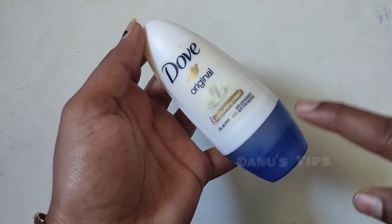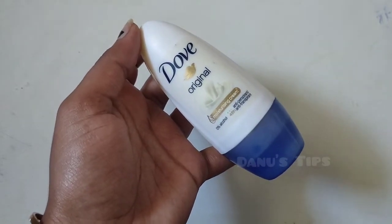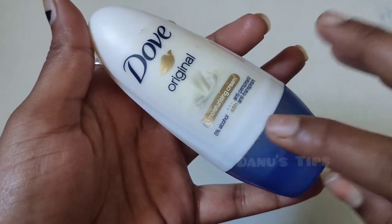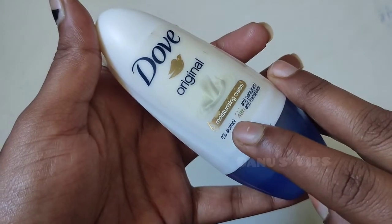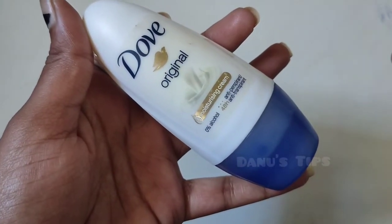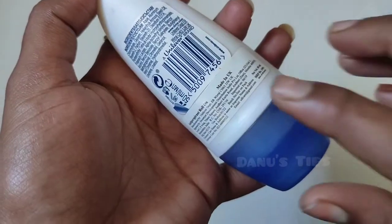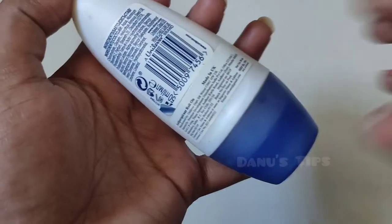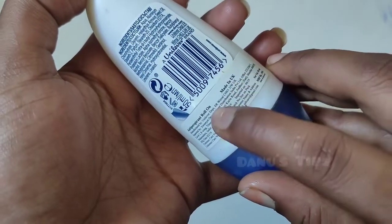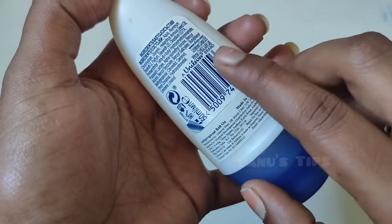If you have any questions, you can share them. This product contains 0% alcohol. It is manufactured and made in the UK. This is a Unilever brand.